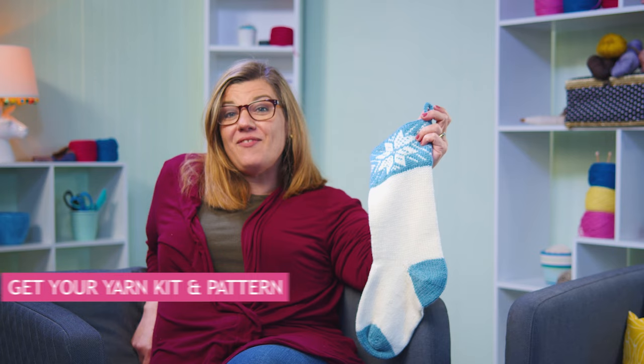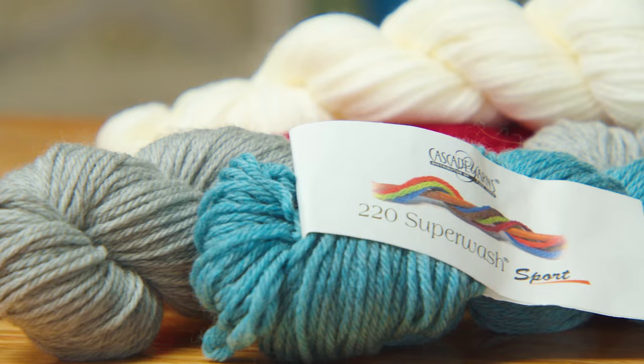We have kits available on our website OneBigHappy.com where you can pick out your color choices. We're using Cascade 220 Superwash Sport. This yarn comes in many different colors and is a real workhorse, so it will last for many years to come.